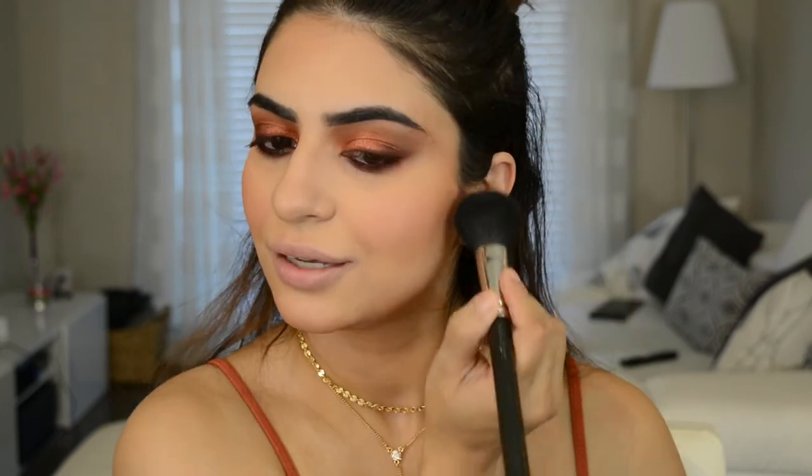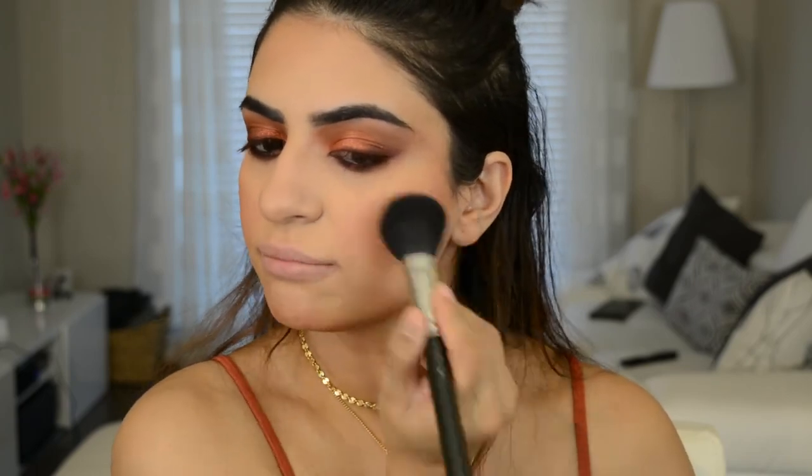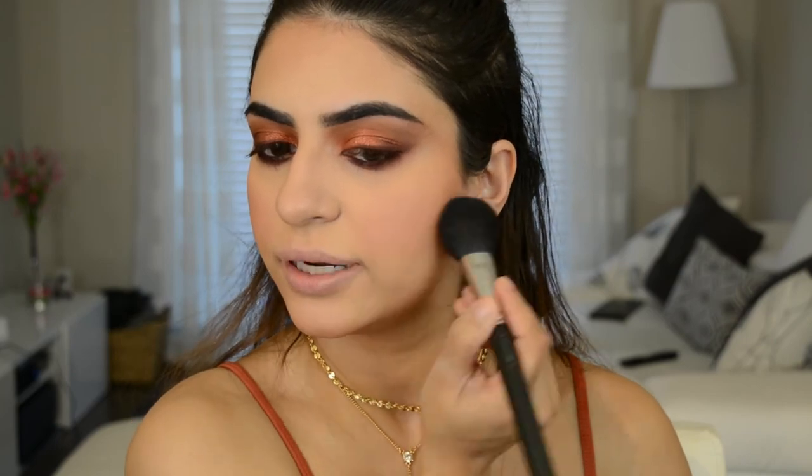I don't know why nobody talks about these little blushes — everyone talks about the bigger ones, but I actually really like these ones. These are their Bold Blush. Look at that cute packaging. They give you a lot of pigment but they have a bit of a sheen to them — they're not completely matte. I'm going to mix two colors today: Reckless with Obsessed. It gives you a really beautiful subtle wash of color with a little bit of a sheen. Very beautiful.